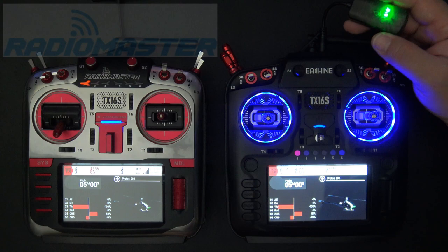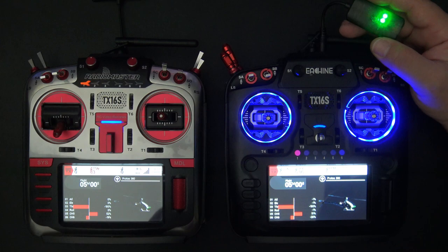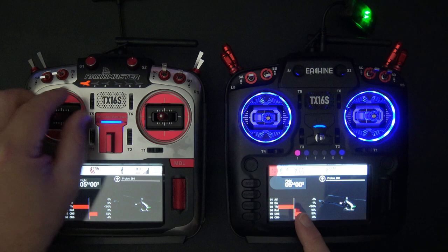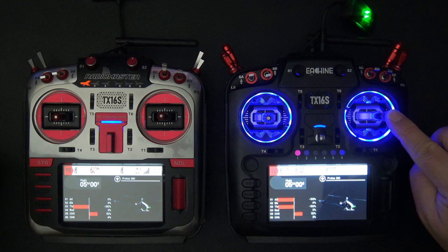This dongle is super easy to use. I'll show you how to bind it really quick, and I'm going to show you how to do a trainer setup — but not just the basic trainer setup. I'm going to show you a very simple quick take-back option. The student runs the student radio on the left, the trainer runs the master radio on the right, and the student is flying. But if the trainer sees something he doesn't like, he can instantly take control and override what the student is doing.